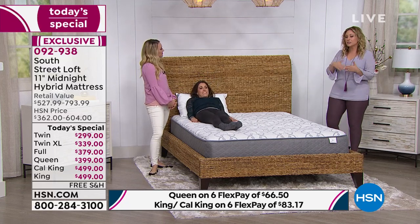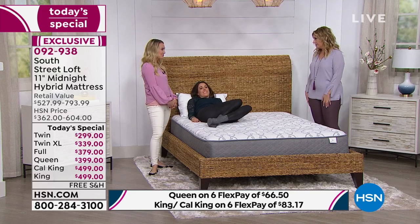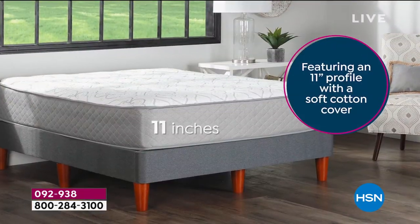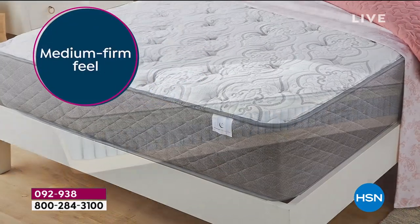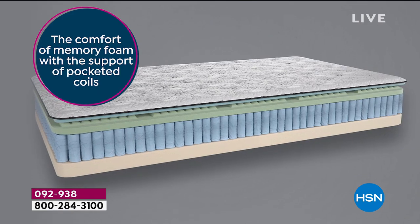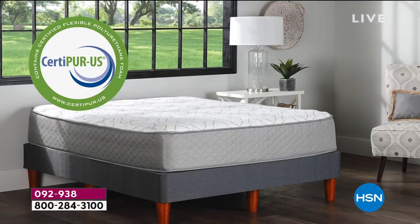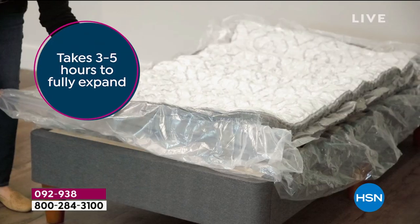South Street Loft is new to HSN. South Street Loft finds high-quality items to help you live better and more beautifully. We're rolling out beautiful pieces of the collection including sheets and blankets. We're very proud of the high-quality materials in this mattress — it's made with the newest, latest, and greatest technology in the mattress industry.